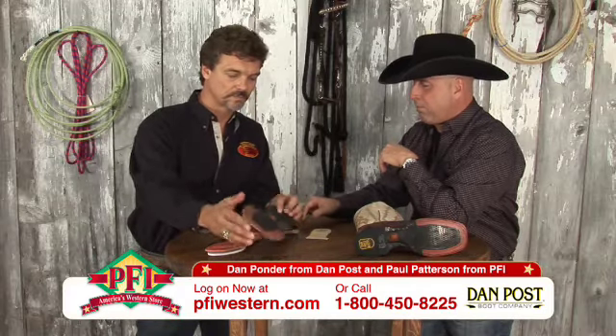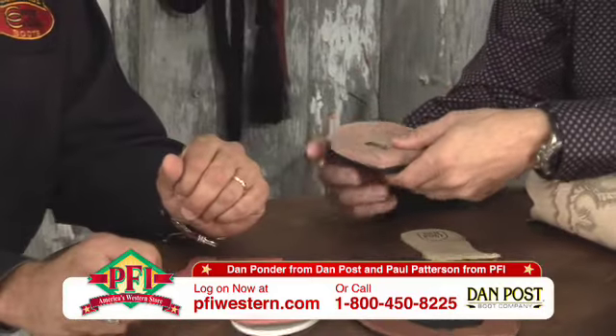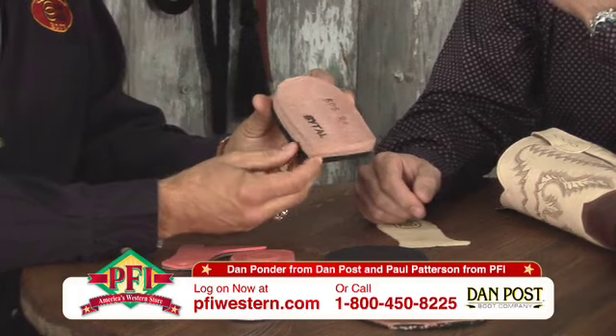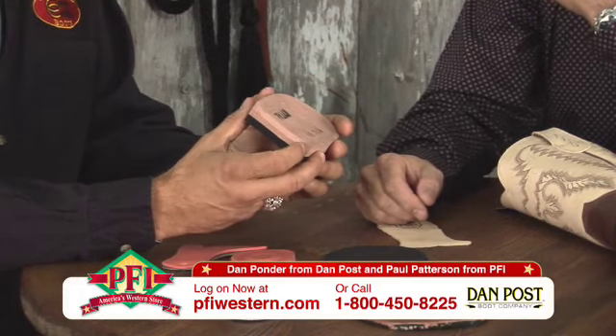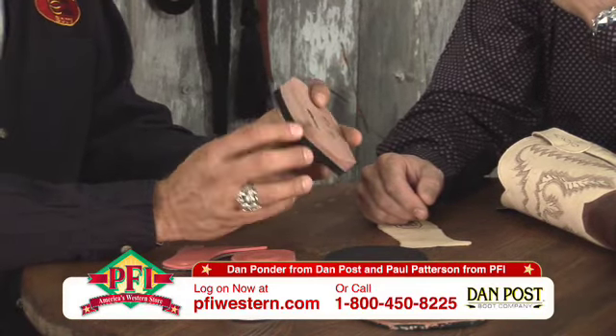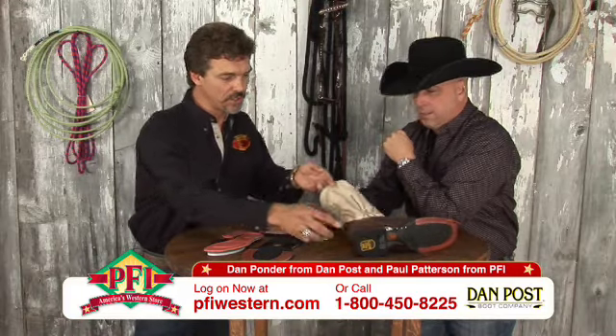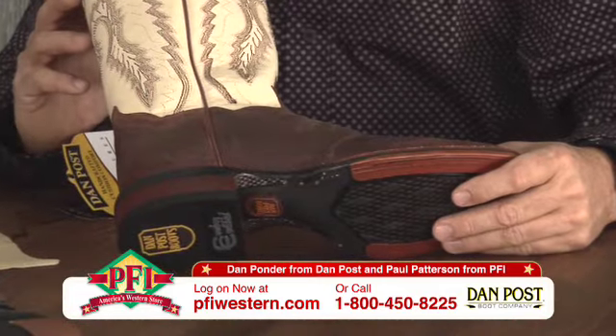You see a lot of boots like this and they have plastic heels on them, but this isn't a plastic heel. We use a leather Robus heel on our product. It's more of a traditional type of material. It finishes pretty, it looks good as you can see on the product, and gives you a nice leather-looking product.